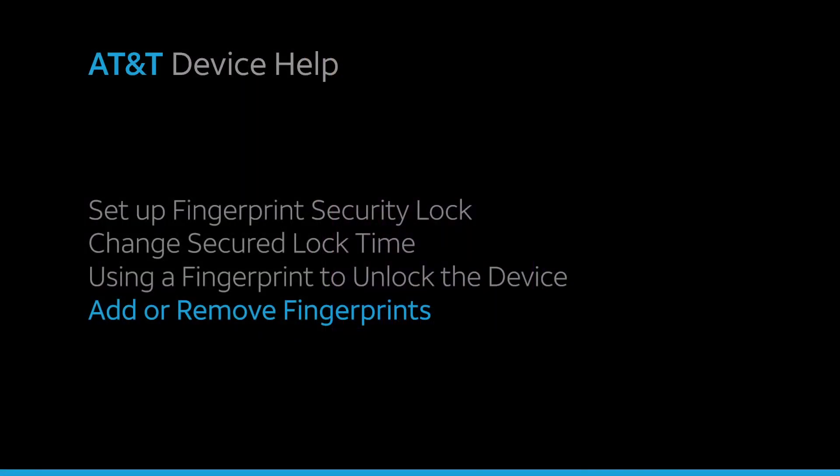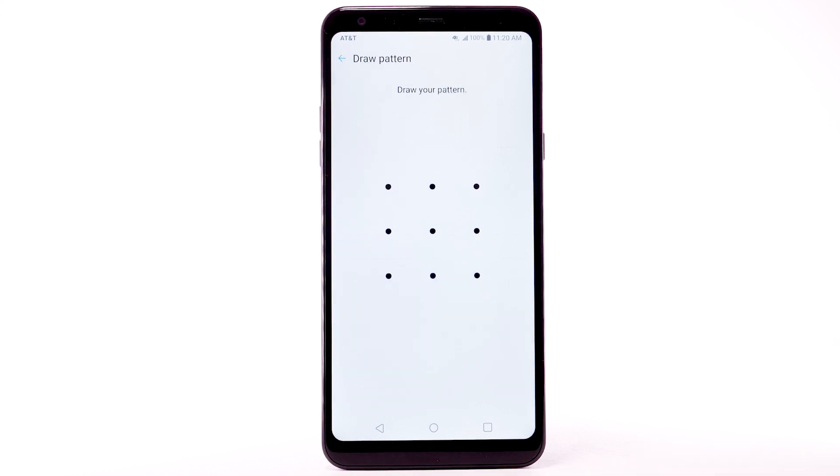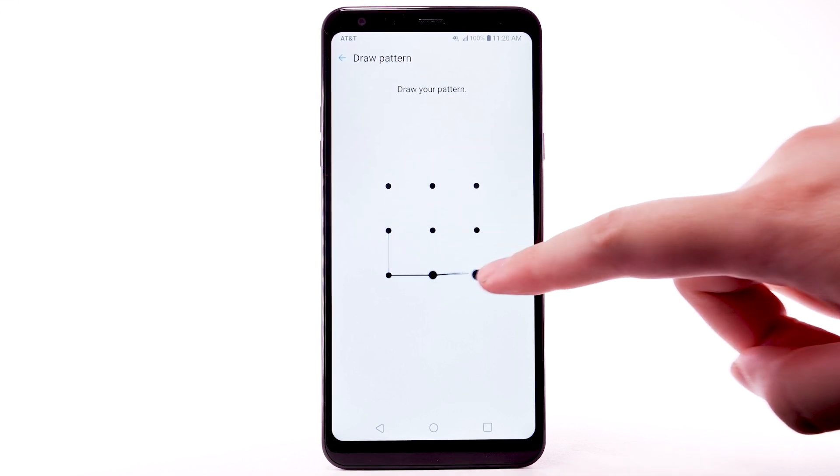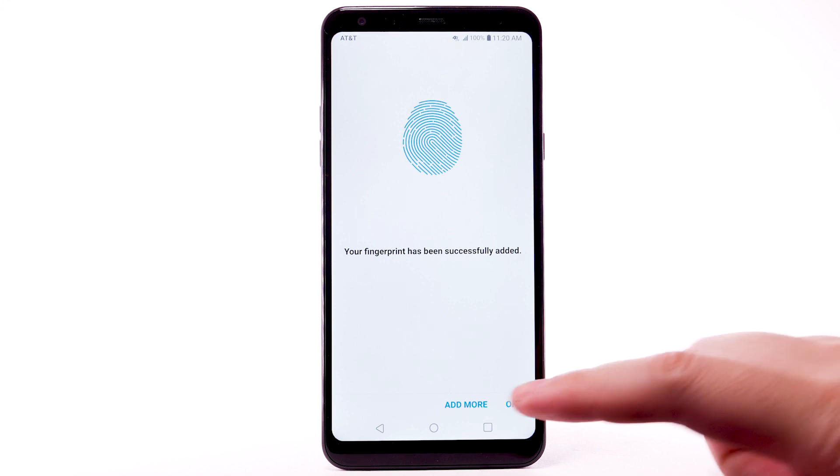Add or remove fingerprints. To add another fingerprint, from the Lock Screen and Security screen, select Fingerprints. Enter your backup unlock code. Select Add Fingerprint. Then repeat the process from adding your initial fingerprint. Select OK.